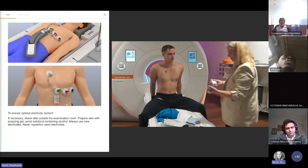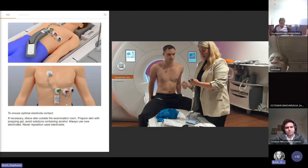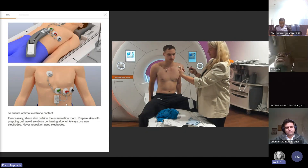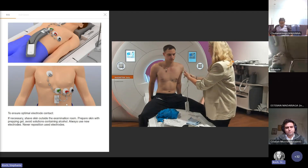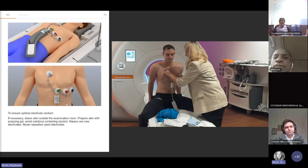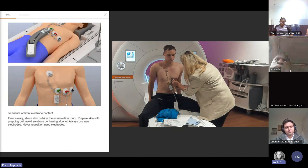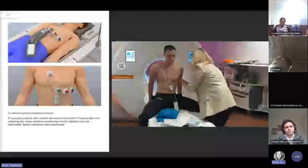Now on the screen you can also see a color code. It's really nice because it goes in one order: white like the sky clouds, green like the grass, red like the heart, and black like the earth. So you come from the sky to the grass, to the heart like red, and then the black one like the earth. And that's it.